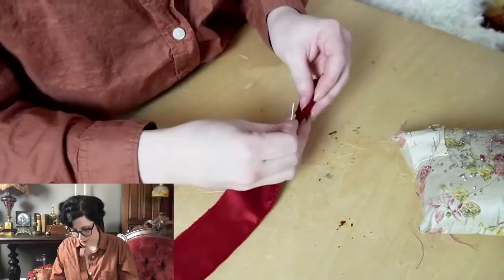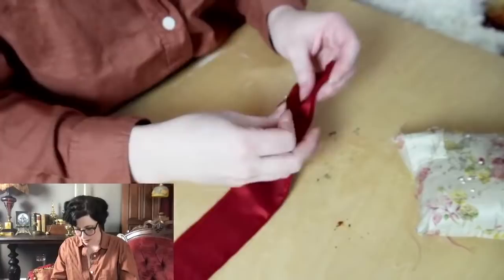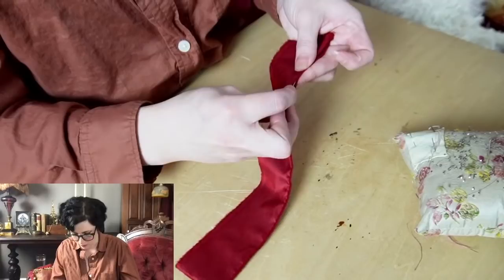The threads I've been using are pretty much all silk. I'm currently using a fairly thin silk for this part because I don't want it to be visible, but I also have a mid-weight and a buttonhole-weight that I've been varying between — 30, 50, and buttonhole.